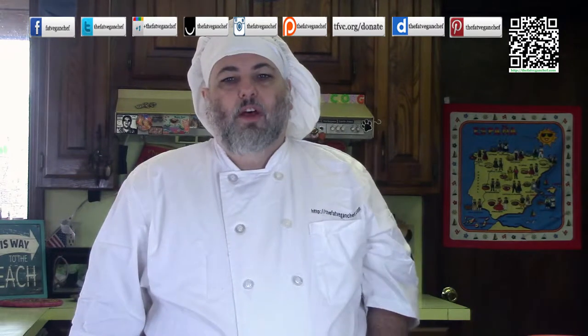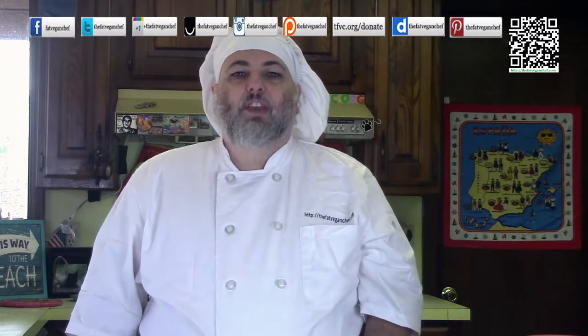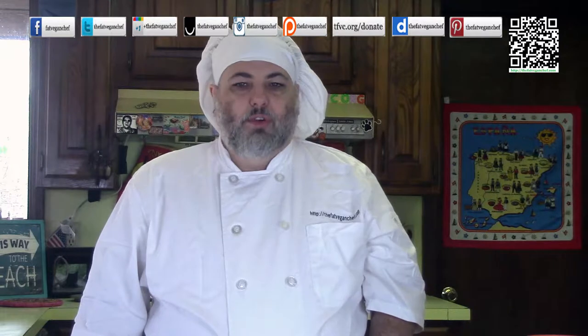Subscribe to be notified for new videos, and please share this with your friends and family. If you like this recipe, please feel free to donate. You can find that information at tfvc.org/donate.